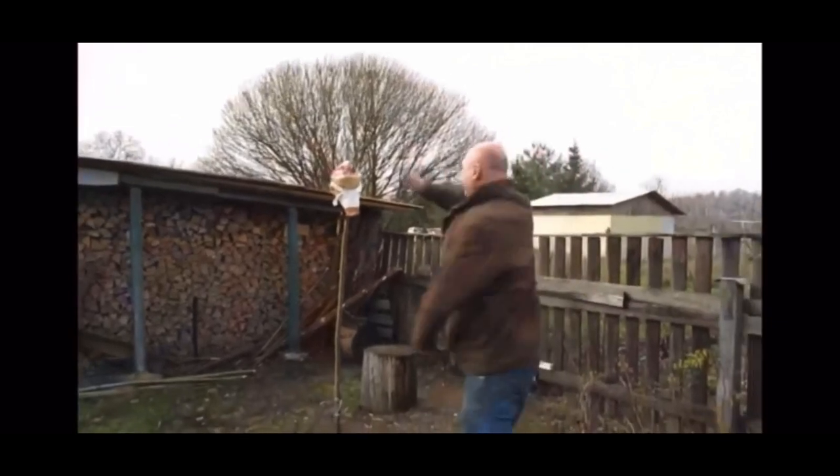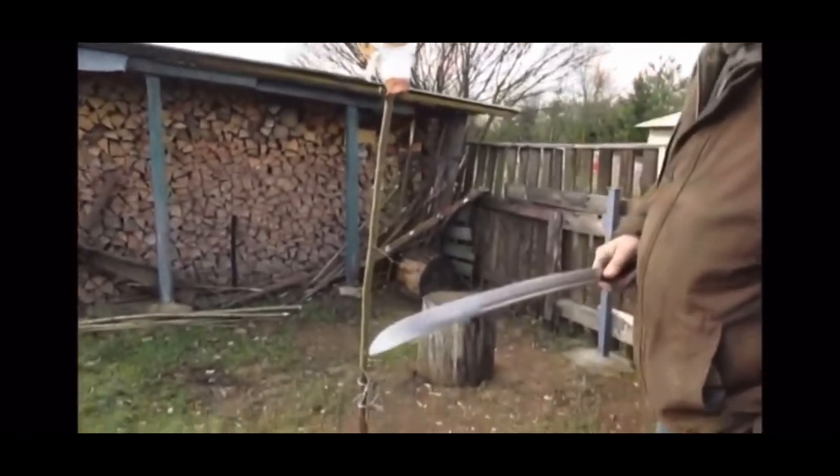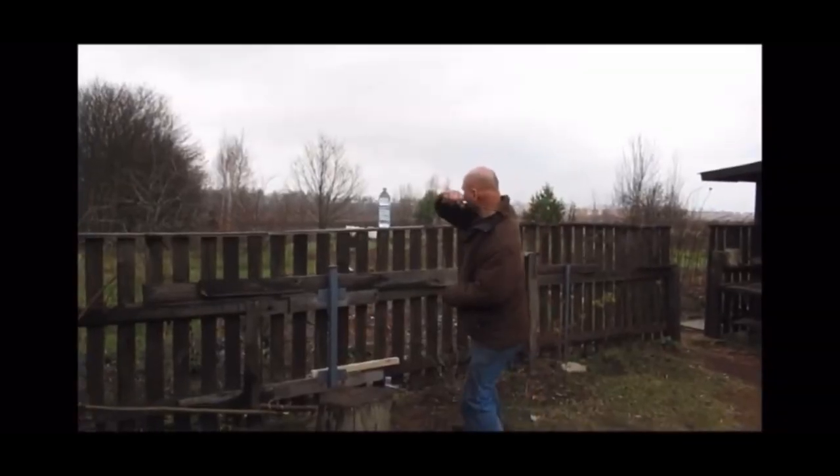Have a look at how smooth the cut is. Moving on to the pig's head. Remember, Shashka is a slicing weapon — it doesn't need to decapitate, it just needs to disable your opponent. The blade is still in good shape. The cut is not just to the bone, but the bone is damaged quite severely.